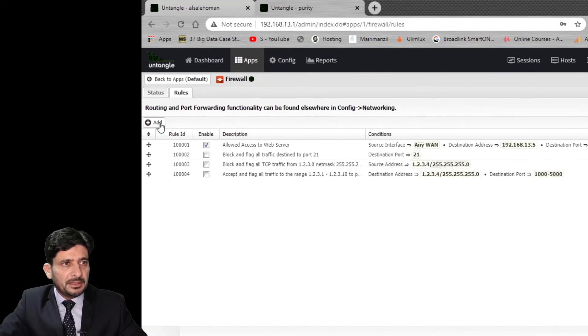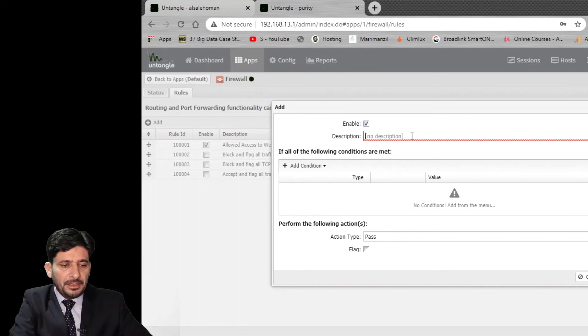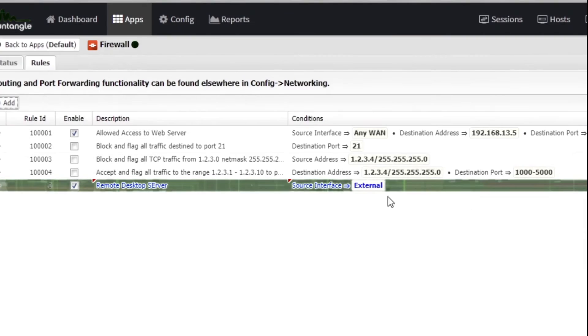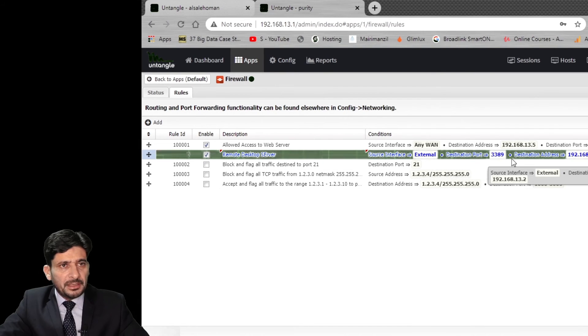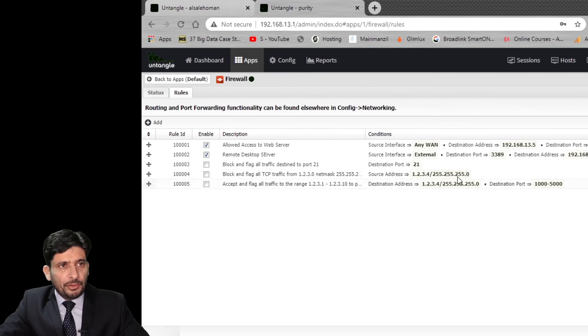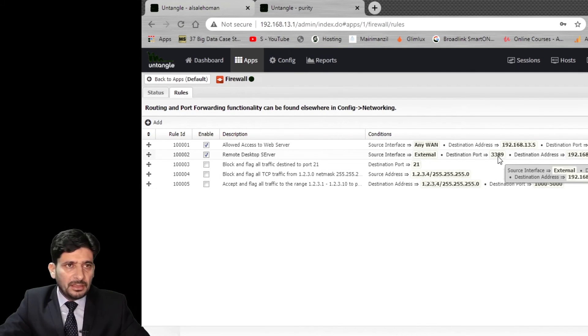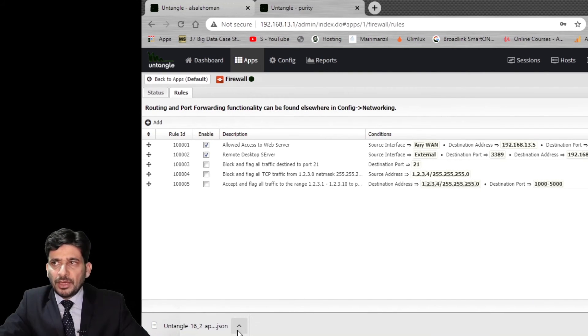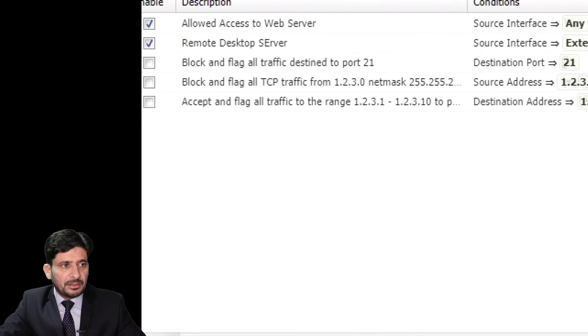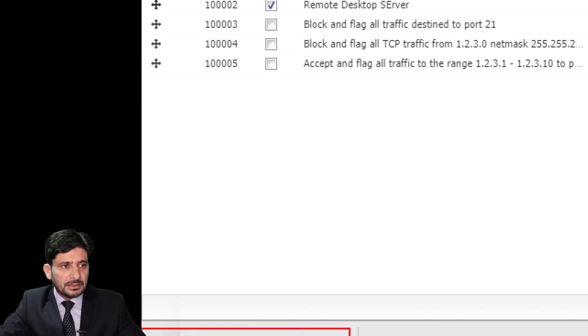The moment I apply this rule, it will be working. I can add another rule for a remote desktop server on port 3389 — traffic will be allowed to that server because port forwarding is already defined, redirecting to that address. Once you have created the rules, you can export them as a JSON file and import on another server or installation.